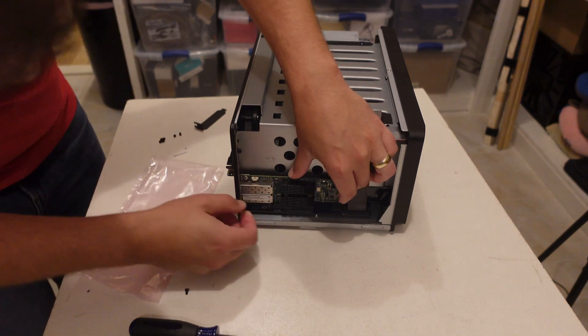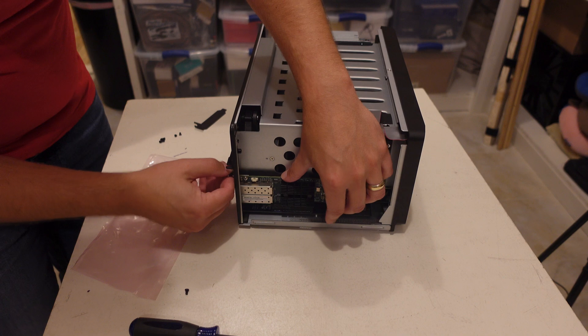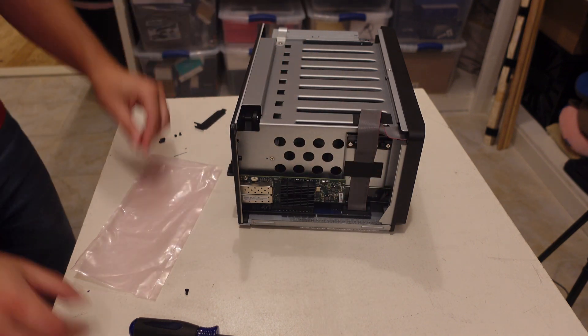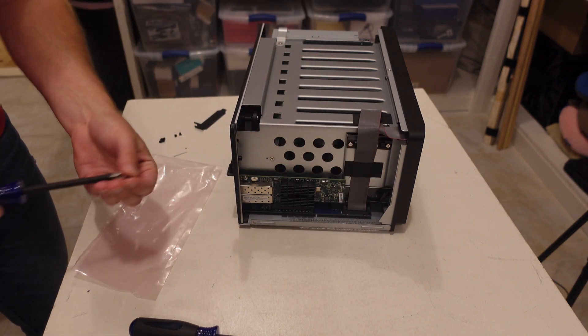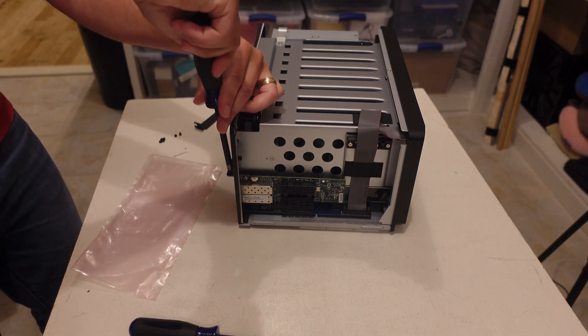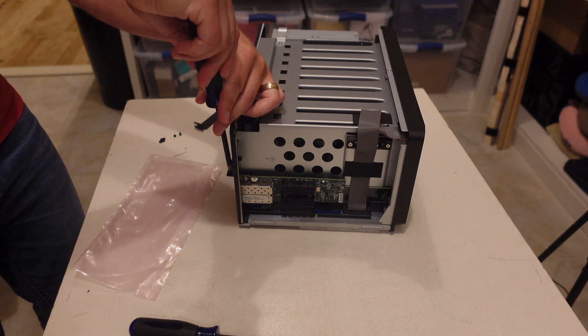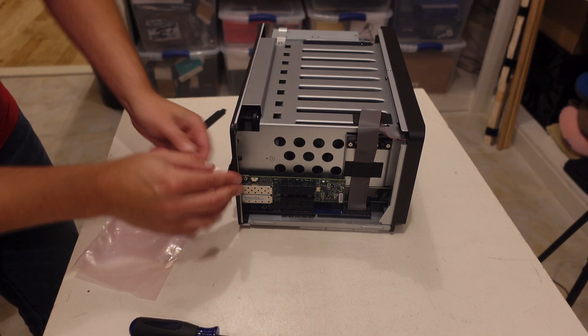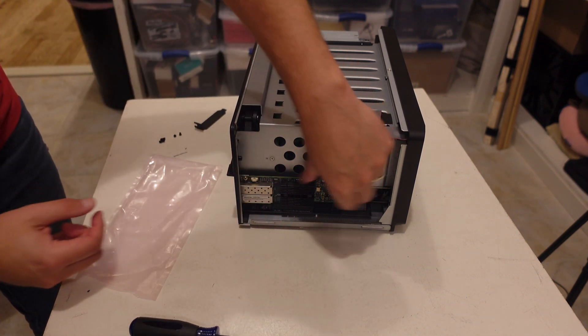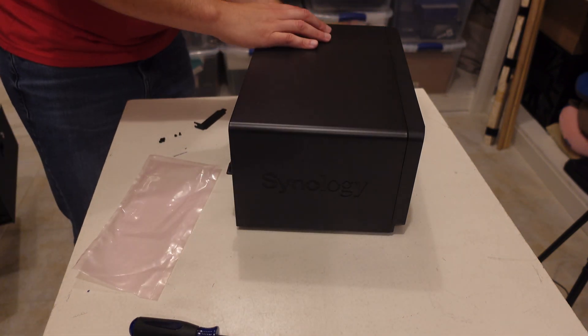Lined up. Boom — there we are. Nice and simple. We'll push this down, and then reverse the screw operations that we did to get this far. Put that right in there. Nice and stable. Put the lid back on.